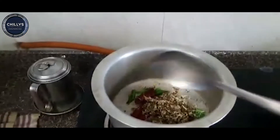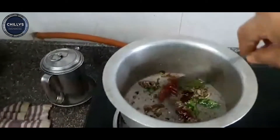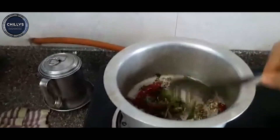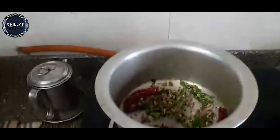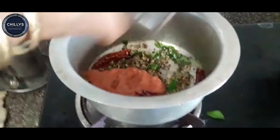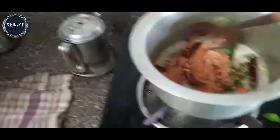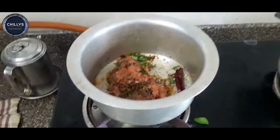Put it in a little bit, it will be nice. Okay, now we are going to get this tomato paste. Add the tomato paste and then add a pan.